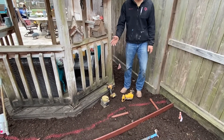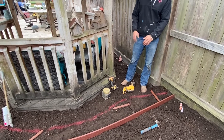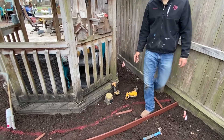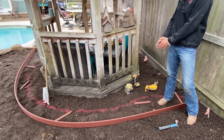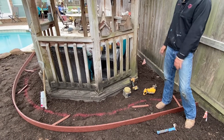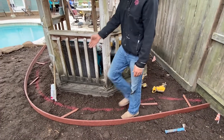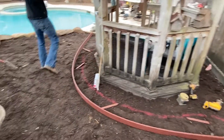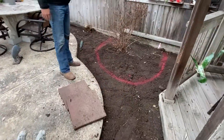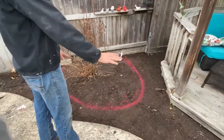I'm going to explain our process for doing bender board. This is an edging we use a lot of times for flower beds. In this case we're trying to separate the soil in the flower bed from the area that's going to have bull rock for drainage. I have it marked out already where the bender board's going with the pink paint. There's going to be a flower bed right there but everything else in this area will be bull rock.